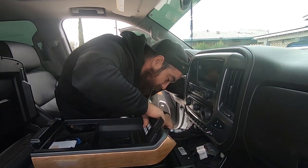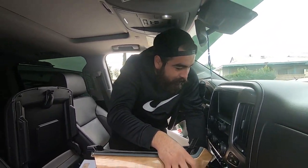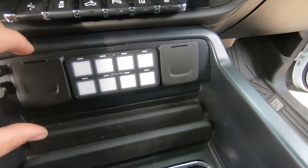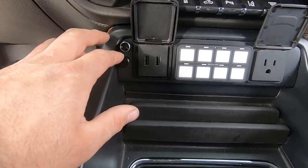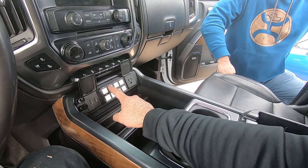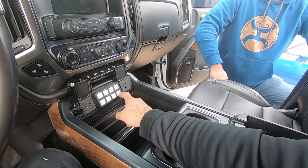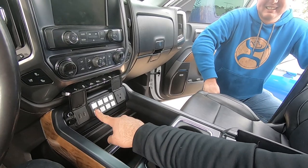We'll plug this in right here - this is for USB. We got the switch installed and that's where the switch is going to be, so you still have access to your USBs, your 110, and Timmy's got his volume controls for his subs. This is gonna be dope - hit the horn, get out of my way! Hit the light bar, blind some fool. Turn on your tank for your compressor over here - ejectocito!